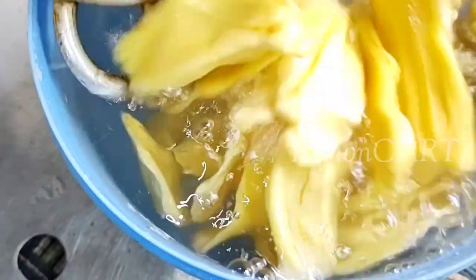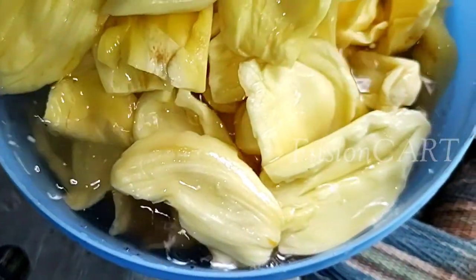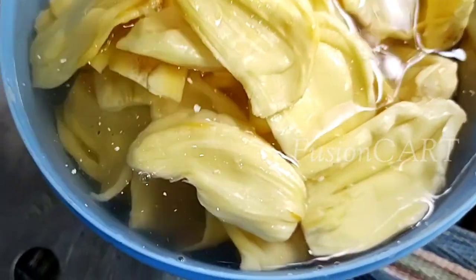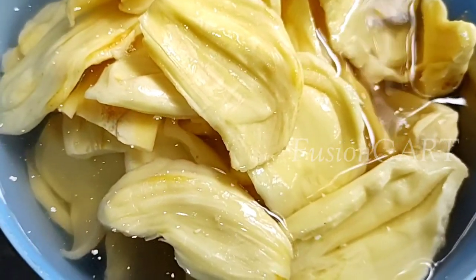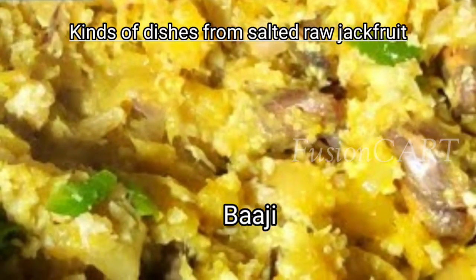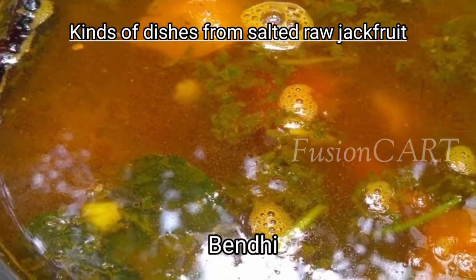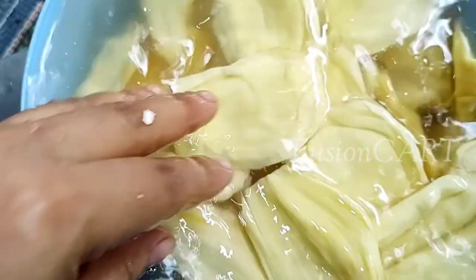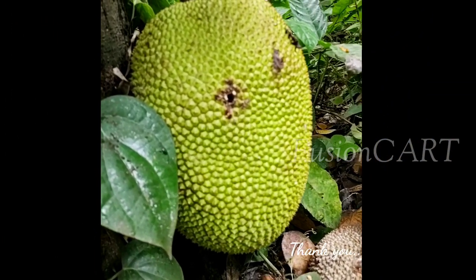Put the salted raw jackfruit into water and allow it to soak for one to two hours, so that you can prepare any dishes from it. Different kinds of dishes we can prepare from it are dosa, paji, unglu kalu, roti, sukka, and bendi. See you in the next video with a variety of dishes from salted raw jackfruit. Thank you!